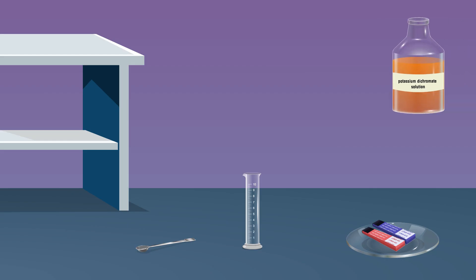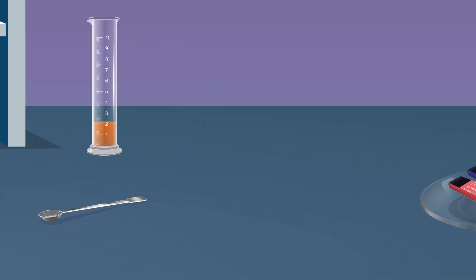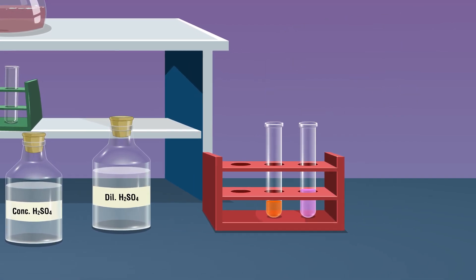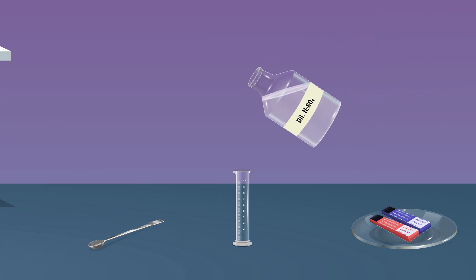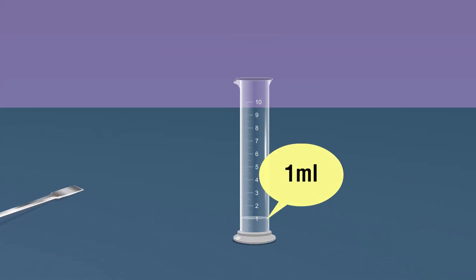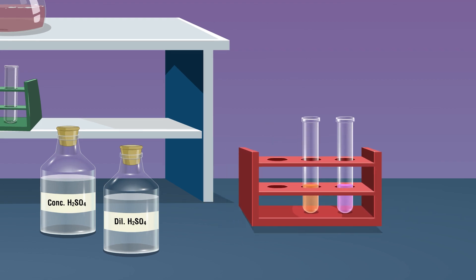Take 2 ml of potassium dichromate solution in a measuring cylinder and pour it into a test tube. Wash the measuring cylinder after each use. Take 1 ml of dilute sulfuric acid in the measuring cylinder and pour it into the test tube containing the potassium dichromate solution.